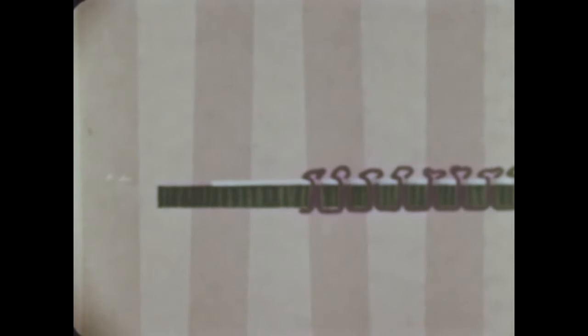How will I know if these are right? This is what happens if the spool thread is too loose. And this is what happens if the bobbin thread is too loose.